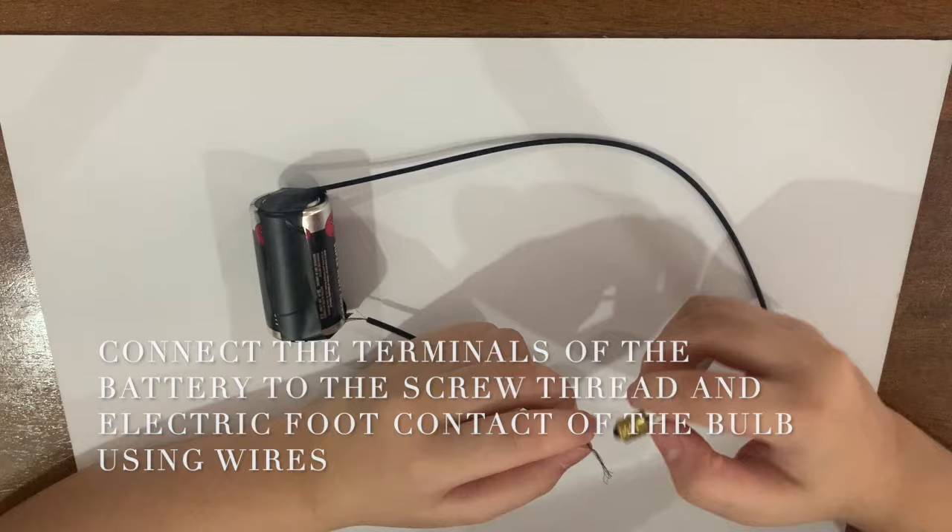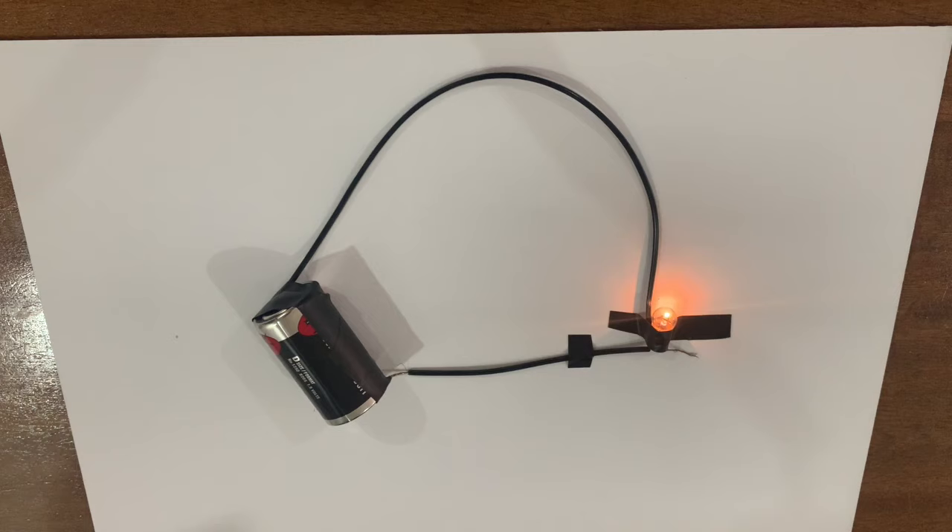The circuit should look like this. You will notice that upon connecting the battery to the bulb, it will immediately light up. This is because the electrons can continuously move from the battery to the bulb. This is also an example of a closed circuit.